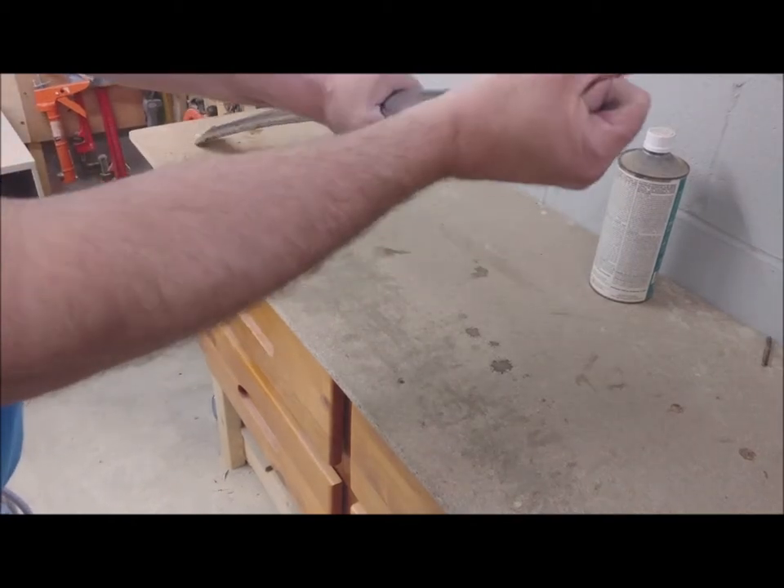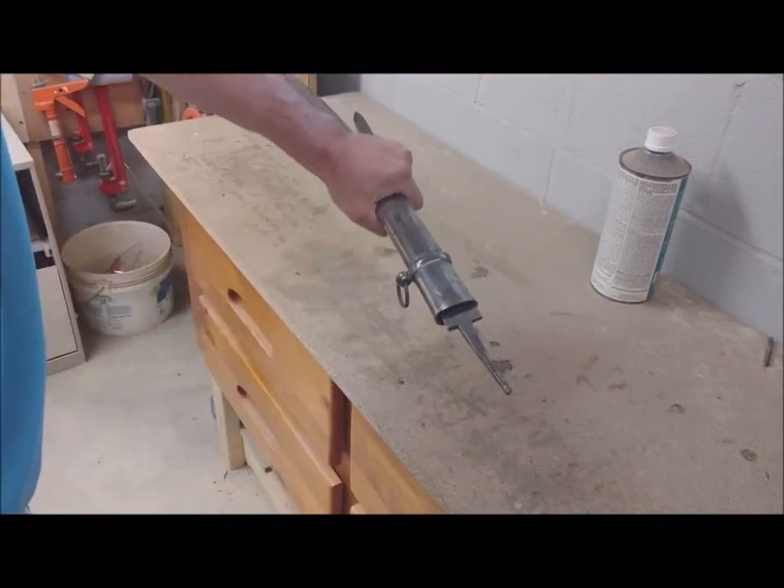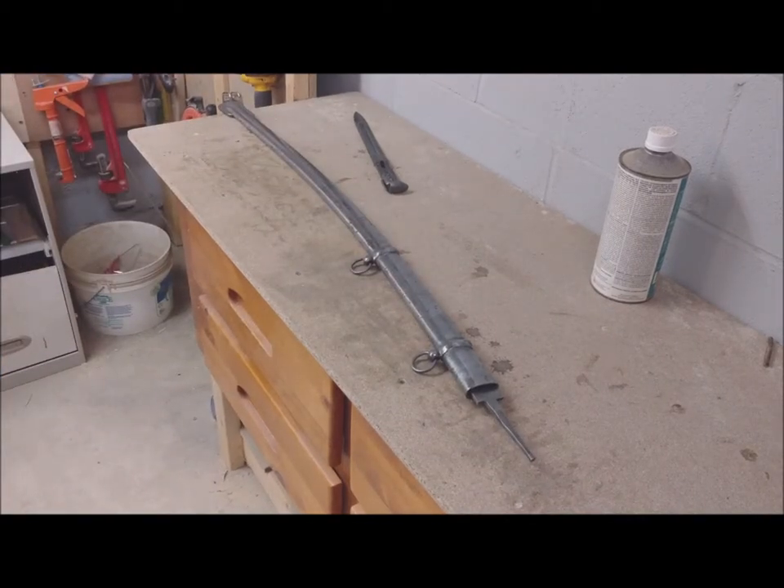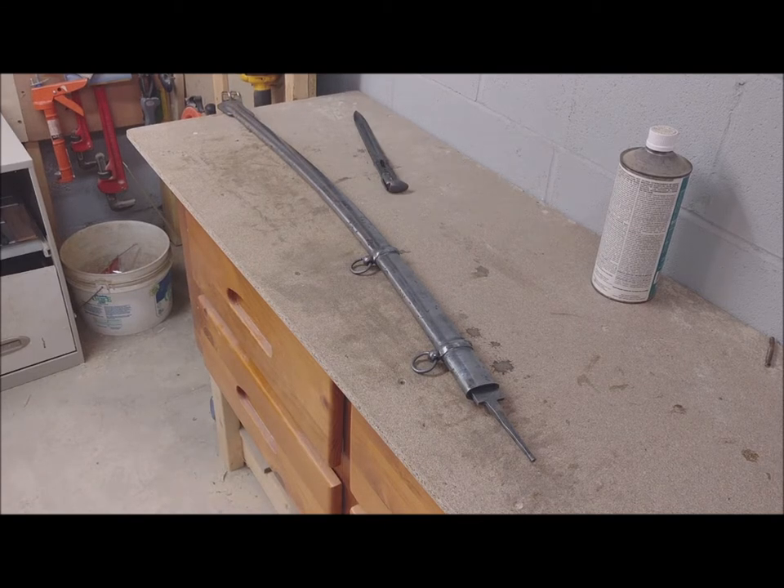Something like that. After I decide to start finishing the handle, I'll see you shortly. Until then, good luck and have a nice night. Bye!